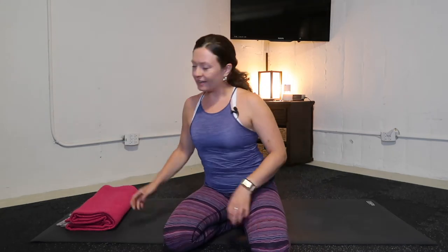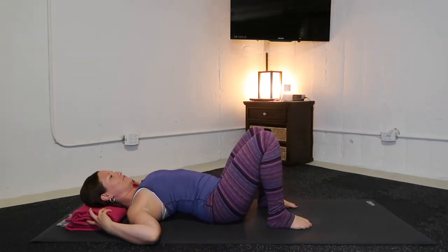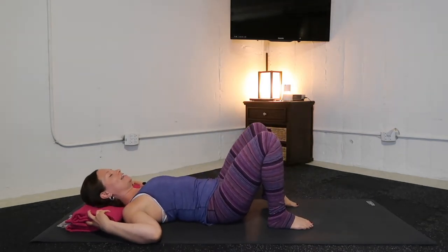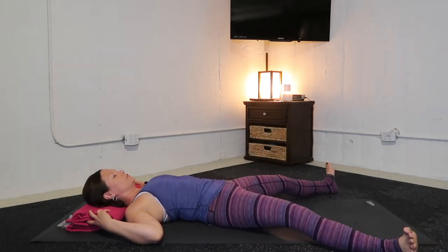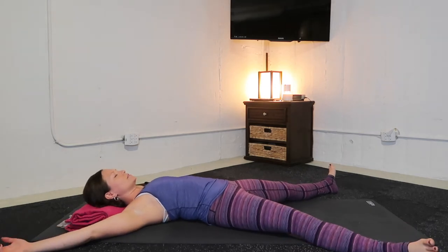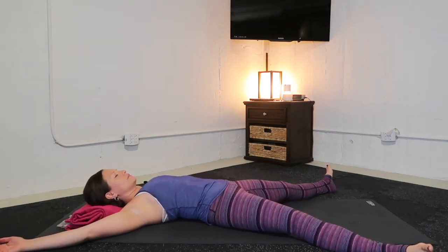I will begin today's class reclined on the back in a supine pentacle, or a big star shape flat on your back body. I'm using a blanket folded underneath neck and head. Outstretch your legs in a low V shape from your hips to your heels. Lengthen your arms up and out, and feel that your chin is below your forehead. Your neck is nice and long.